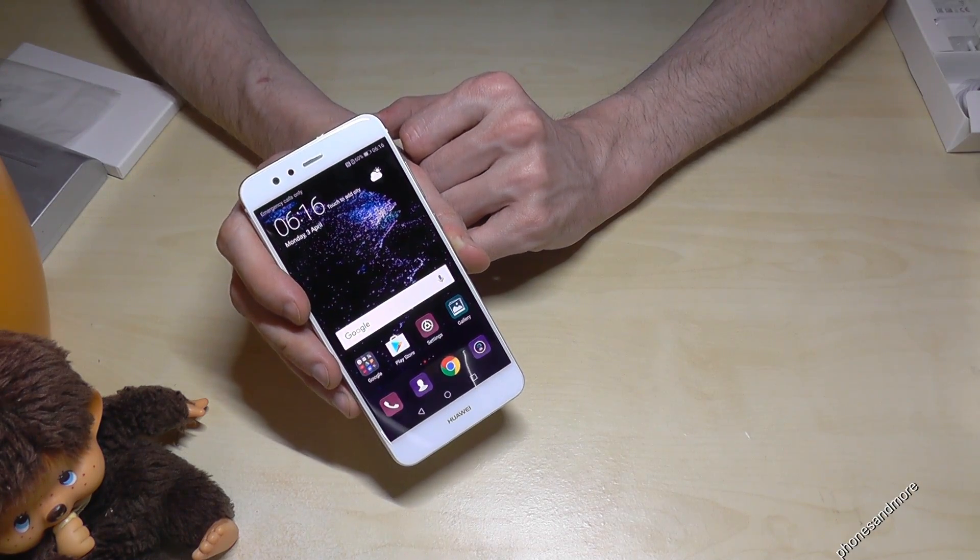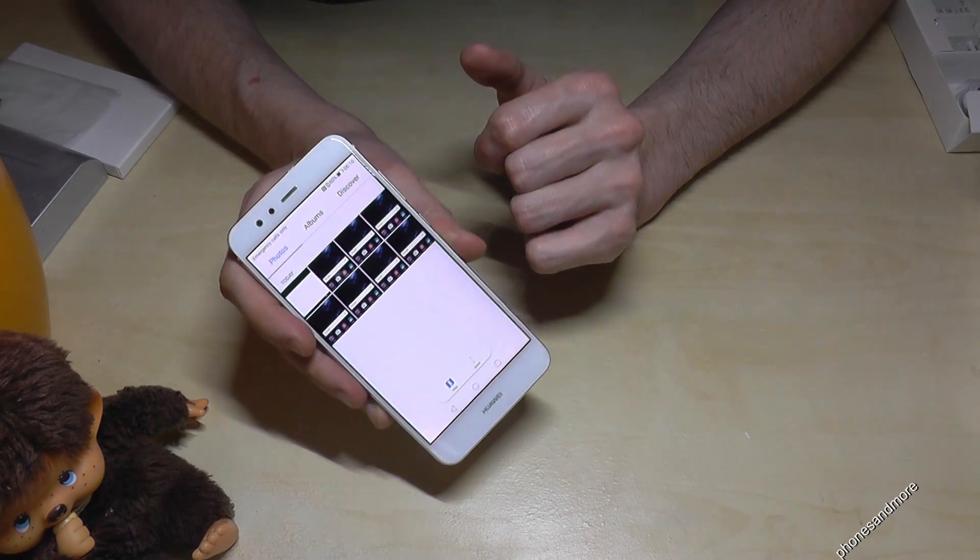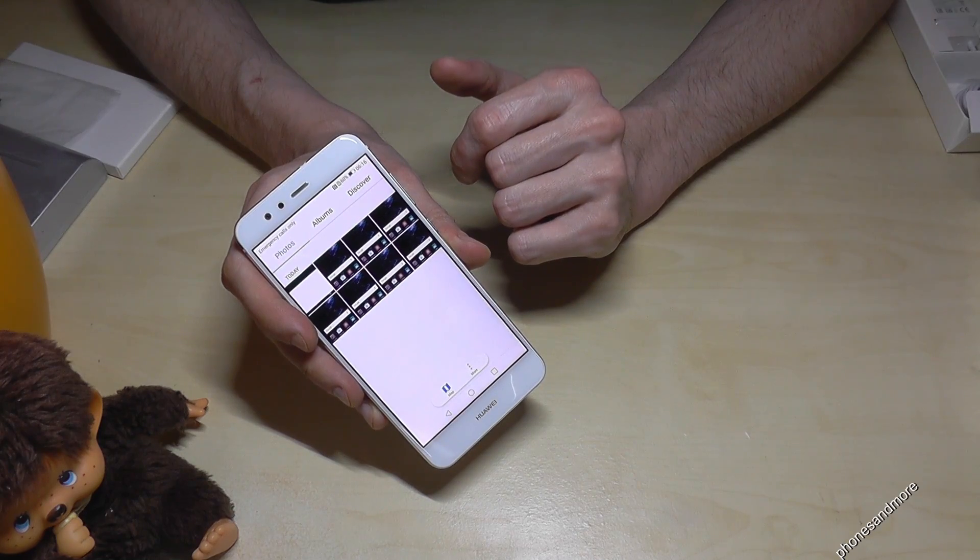I took a lot of screenshots, so let us have a look at where they are in the gallery. And you can see these are all the screenshots I have taken.